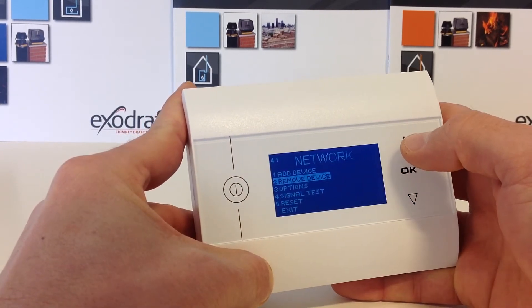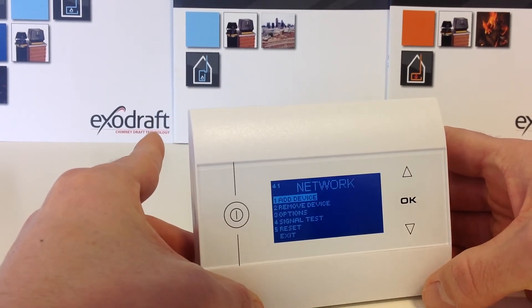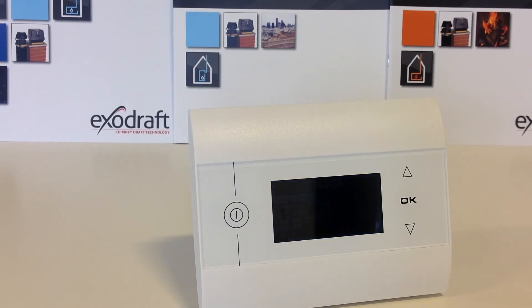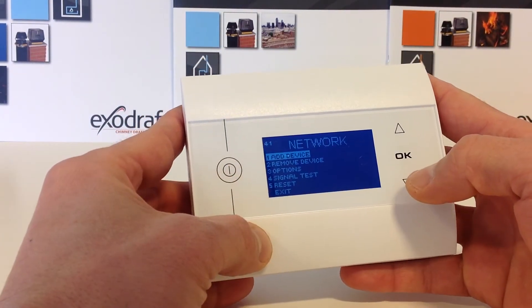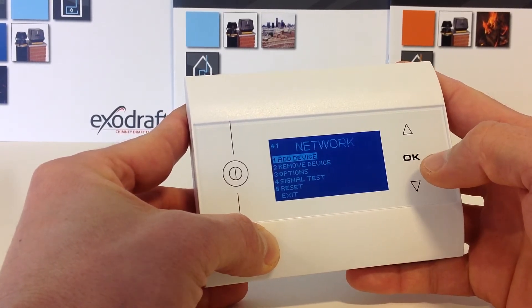Choose the menu point Add Device. Once again turn off the supply power at the supply. Having turned the power off at the source for a minimum of 2 minutes, you can now choose the menu point Add Device.